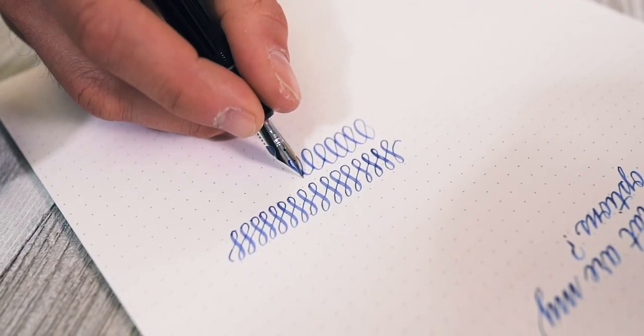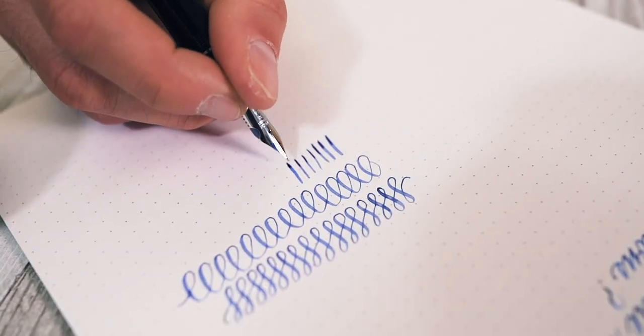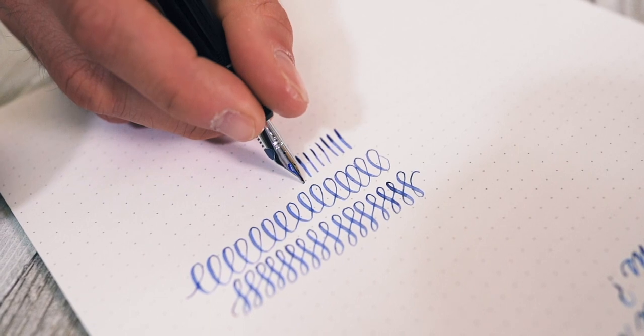If you have no clue what a flex nib is and how it differs from a standard fountain pen nib, check out the stub vs. flex nib video to get caught up.